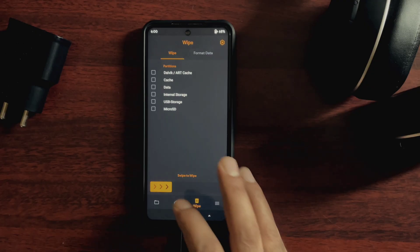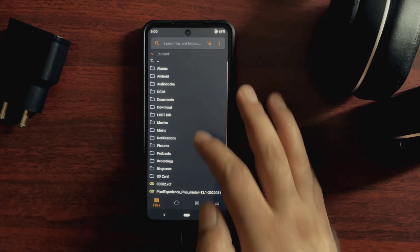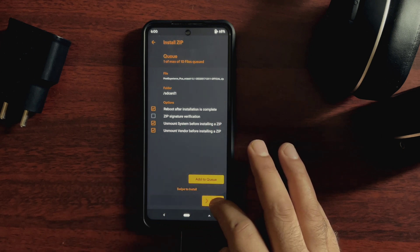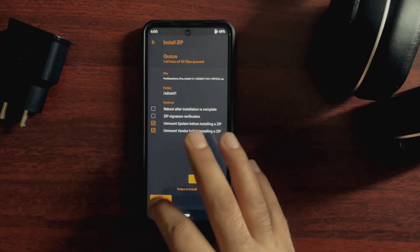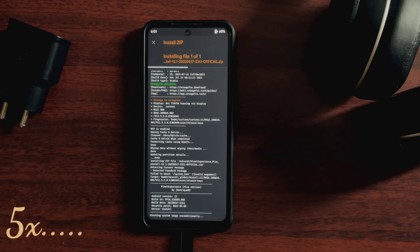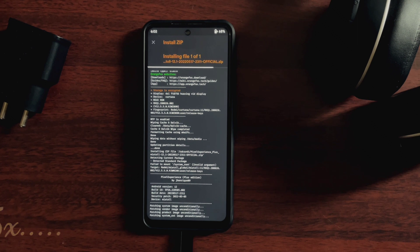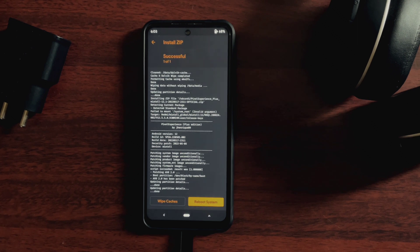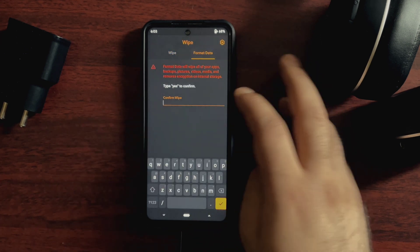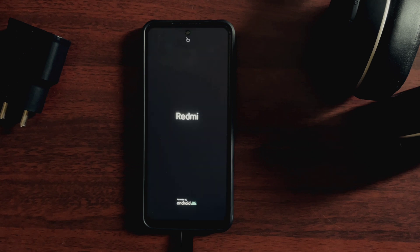After you transfer the Pixel Experience Plus ROM file to the device storage, you should be able to see it here. Simply select this ROM file and swipe to confirm flash. After this flashing process is complete, you have to format the data. Go to the delete tab, select format data, type yes and press OK. Now reboot your system and the device should boot to Pixel Experience Plus.